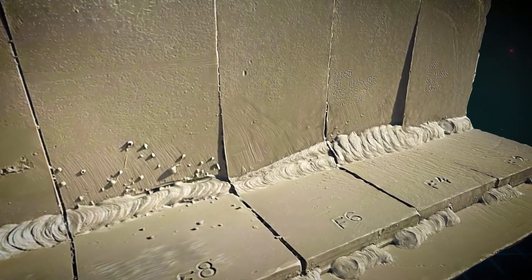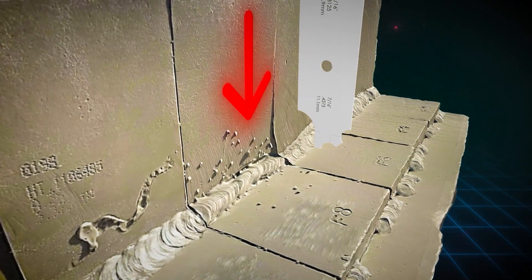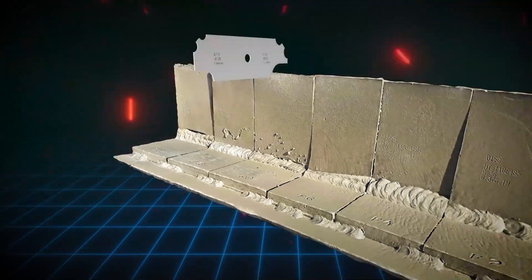Instead, focus on the weld itself. Since this is a convex fillet weld, you need to measure the leg lengths both vertically and horizontally, then identify the smallest measurement on the legs — that's the value you use as your answer.